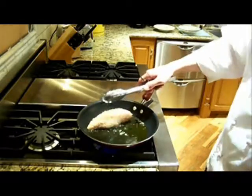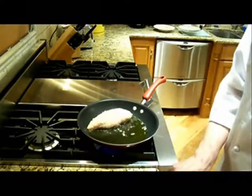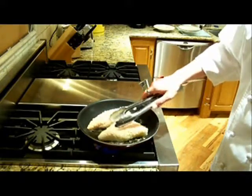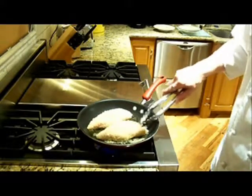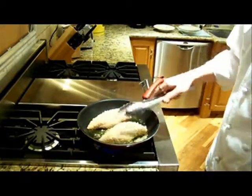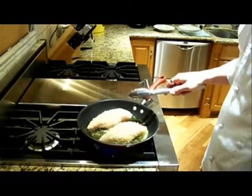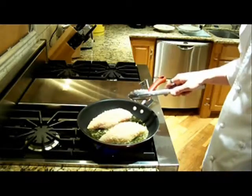You don't want your oil too hot — I've got this set right around medium. If you get it too hot, you'll burn the breadcrumbs before the chicken gets a chance to thoroughly cook. So we'll just go ahead and put those on there. It's going to take about four minutes per side — a total of eight minutes should be good. Always check it before you serve it.